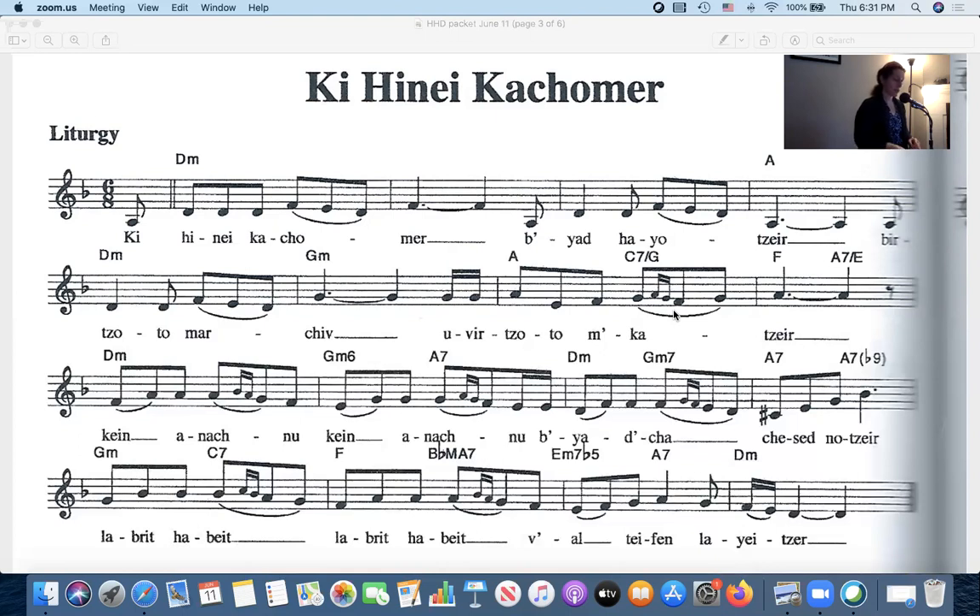Let's try that second part together, starting at 'ken anachnu.' Let me do it again so it's not confusing. Now I want to invite everyone to try it with me at home from the very beginning.